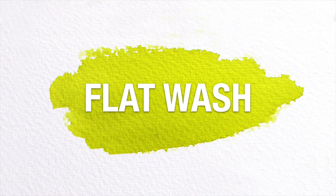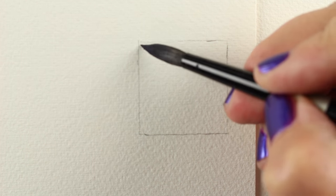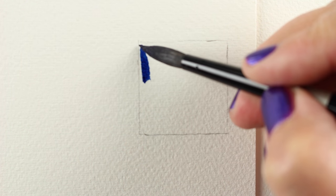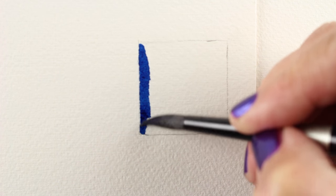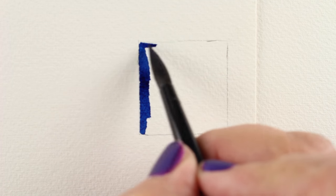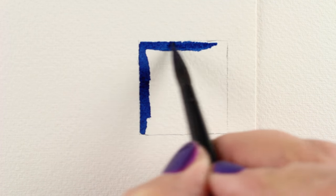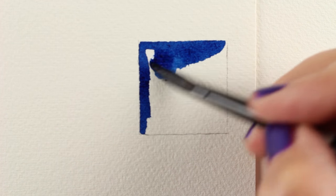A flat wash is basically watercolor in a large flat area. It can be a rectangle, it can be a background, it can be an area on a stamp design. There are a lot of different ways you can apply a basic flat wash, but there are times when you will want a solid, straight-up, no-variation kind of color, and that's what a flat wash will give you.